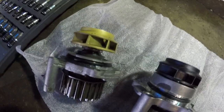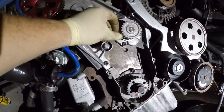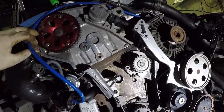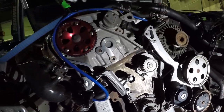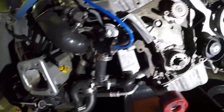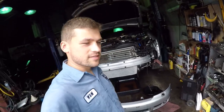Got the new water pump installed. Got the bolts torqued to 15 Newton-meters. Now we're going to put the timing belt on and put everything back together the way it was, then start it up.